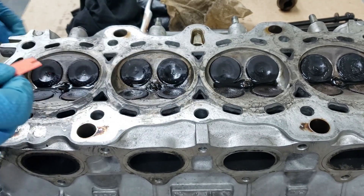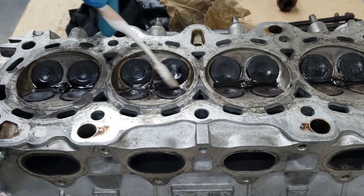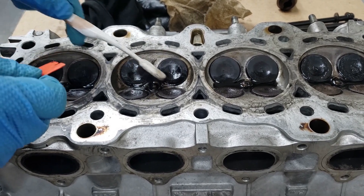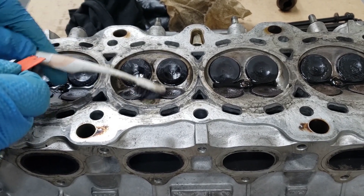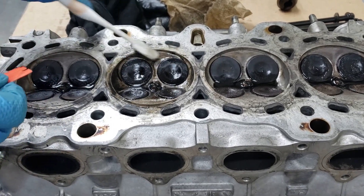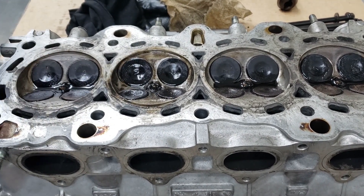Just scraping off all that carbon and then taking a toothbrush and doing a little bit of a scrub. As you can see, all that carbon's gone. This one looks pretty good - I think we've pretty much cleaned this one up. I'll wipe it up with a paper towel and have a look.